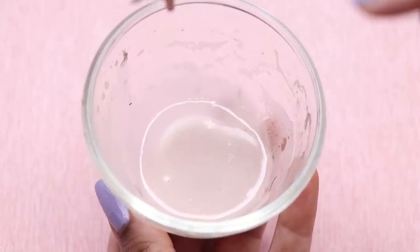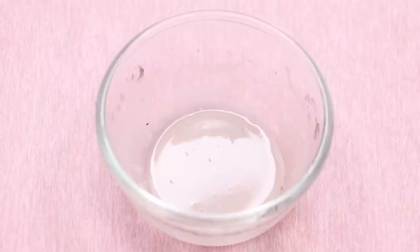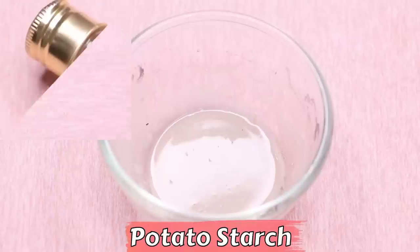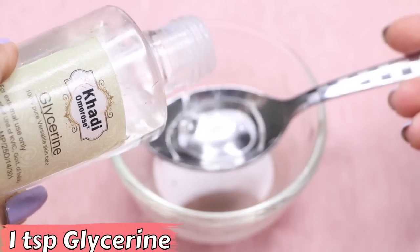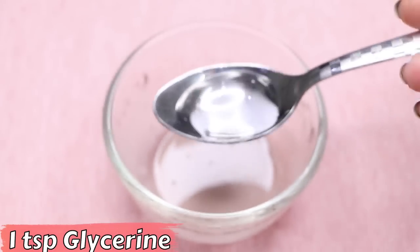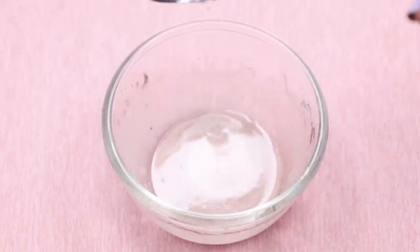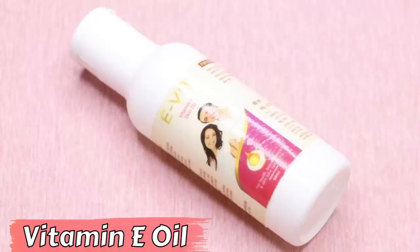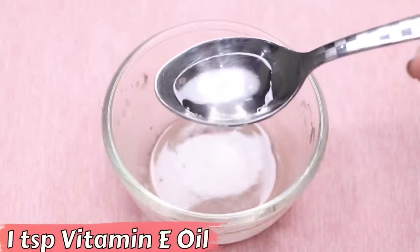So now let's prepare this homemade potato cream. First, I've taken the homemade potato starch into a clean bowl. Now we are going to add one teaspoon of glycerin into it. After that we are going to need vitamin E oil, and here I'm adding one teaspoon of vitamin E oil into it.